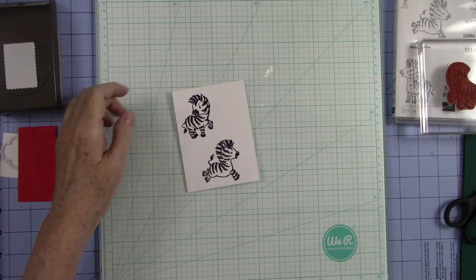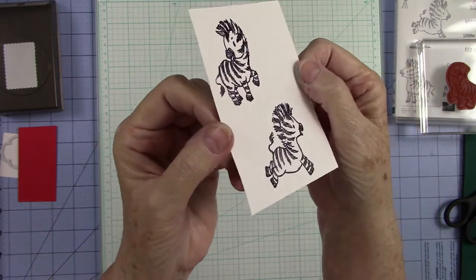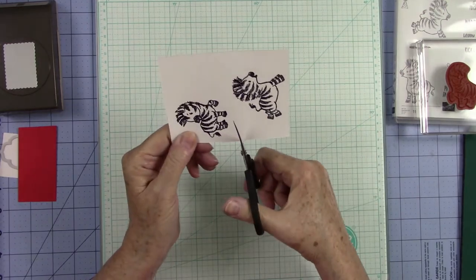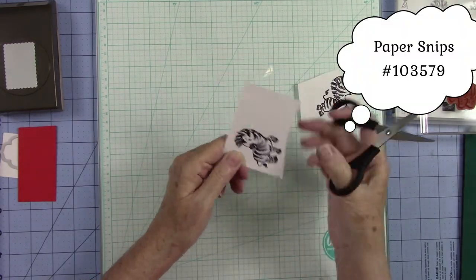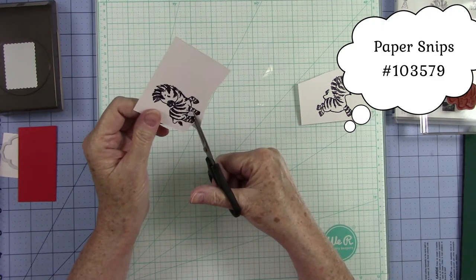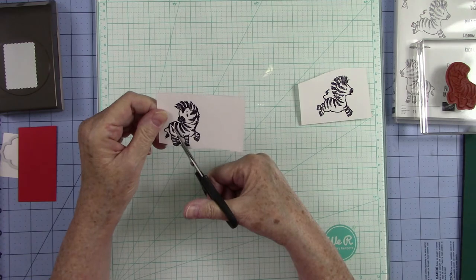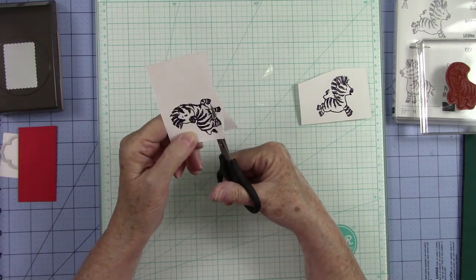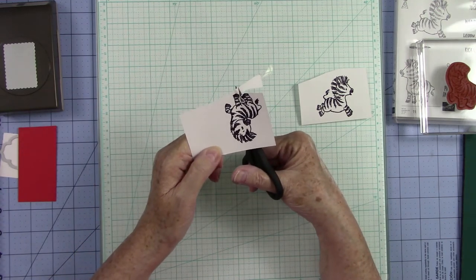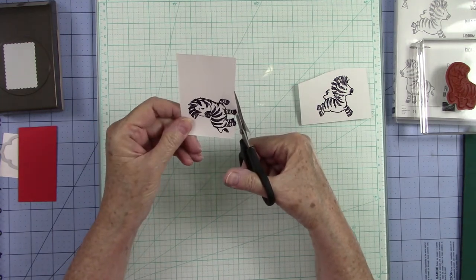We have that completely done — look how pretty, see the sheen on those! Now I am going to fussy cut these out and I'm going to use the little paper snips. I think fussy cutting on camera makes me nervous, but when you fussy cut just go around and move your paper, not your scissors — that is a rule of thumb. These did not come with dies. So if you wanted to stamp them directly down you could do that, but I wanted to accent mine up a little bit.